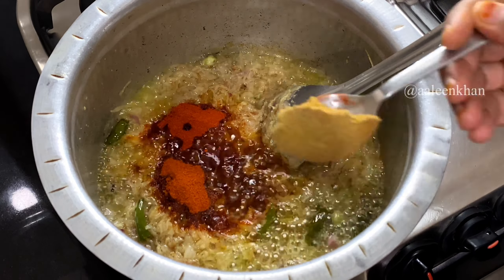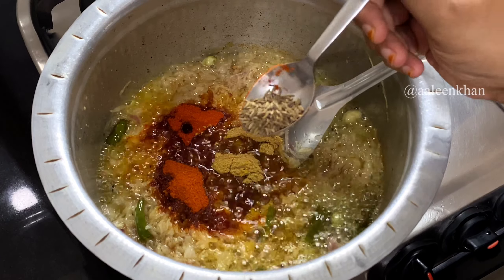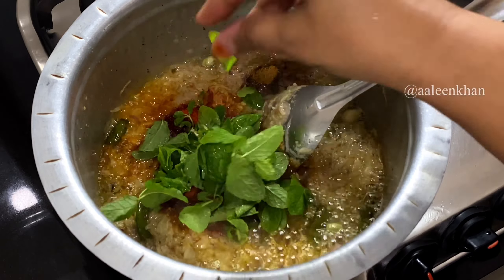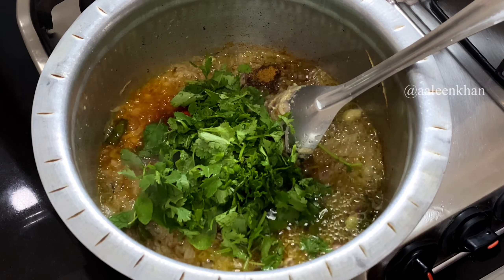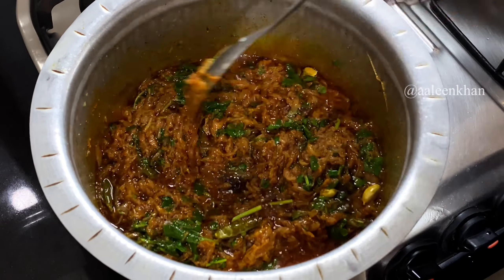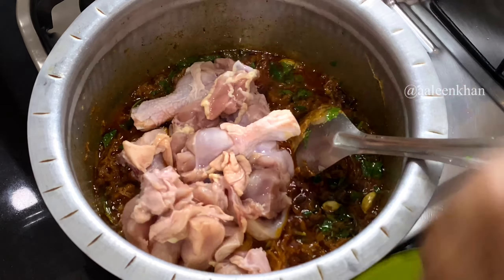Now add the spices: 3/4 tablespoon of red chili powder, 1/2 tablespoon of Kashmiri red chili powder, 3/4 tablespoon of coriander powder, a big pinch of cumin seeds, 1/4 tablespoon of garam masala powder, a handful of fresh mint leaves, and a handful of finely chopped fresh coriander leaves. Fry well until the raw smell of the spices reduces, about 30 to 40 seconds.